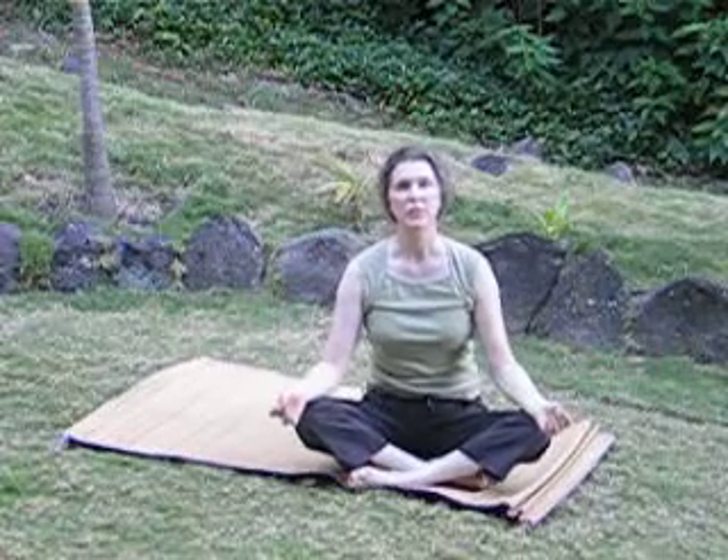The undulation releases the locked tissues around the spine and provides for an easier, more flowing pose. Namaste.